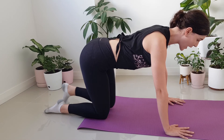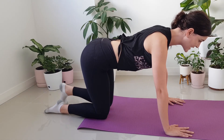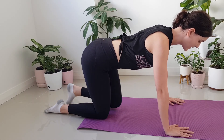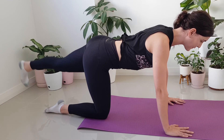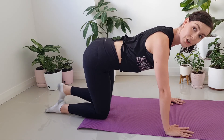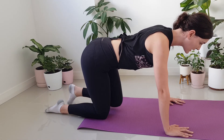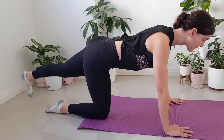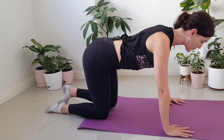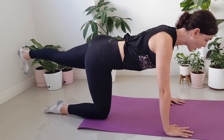Now we start adding that lift up. So we push away, we lift, and then we come back down. Exhale, lift. Again, we have about five to go. Holding those hips still, thinking about the abdominals — like you're trying to pull your tummy away from your tights or your belt line. Two to go, then we hold it up. Last one. Hold it up.